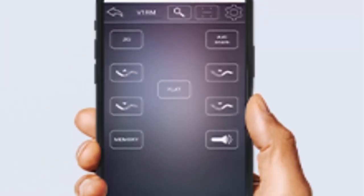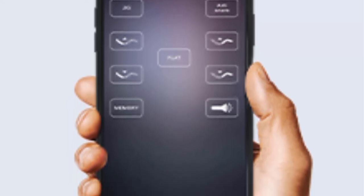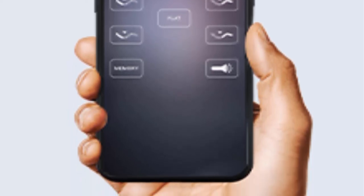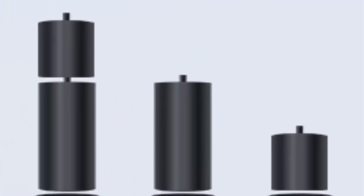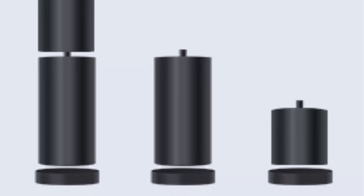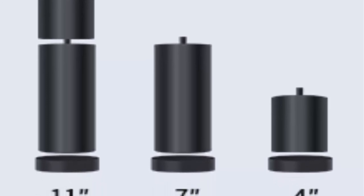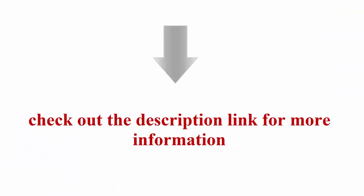Bluetooth App Control: Still worried about not finding or losing your remote control? Our mobile app gives you complete control of the electric bed frame — just connect your phone to the smart bed frame via Bluetooth. With adjustable height legs, you can customize the assembly to fit your existing bed frame. The height goes up to 11 inches, giving you enough storage space under the bed.